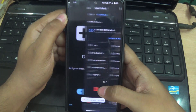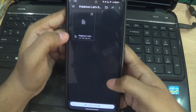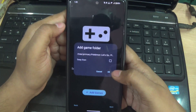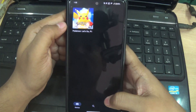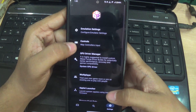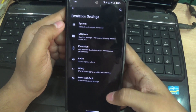Now select your game folder location. The game size is 4GB. After selecting all the file locations, you need to go to settings.